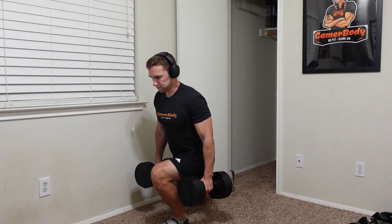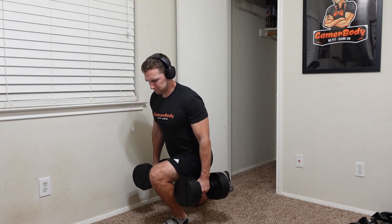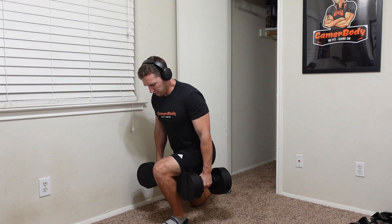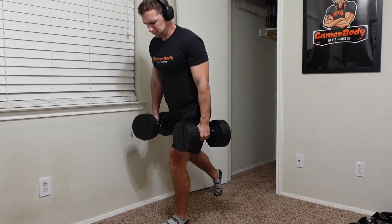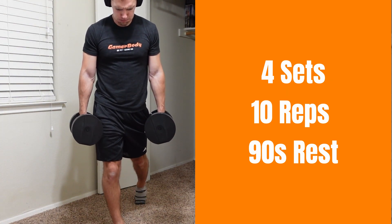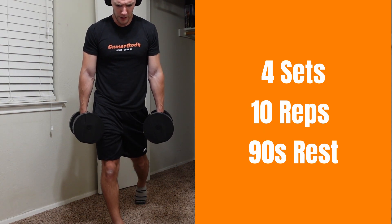For exercise number two, we are moving to split squats. What I want you to do is start on your weaker side. Try to reach those 10 reps, and then once you reach the maximum that you can do, switch to the opposite side and try to match what you did on the first side, so that you're matching your strong side to your weak side and leveling everything out. Feel free to use a bench or a chair to do something like Bulgarian split squats, but I'm just demonstrating here using the floor and doing standard split squats.